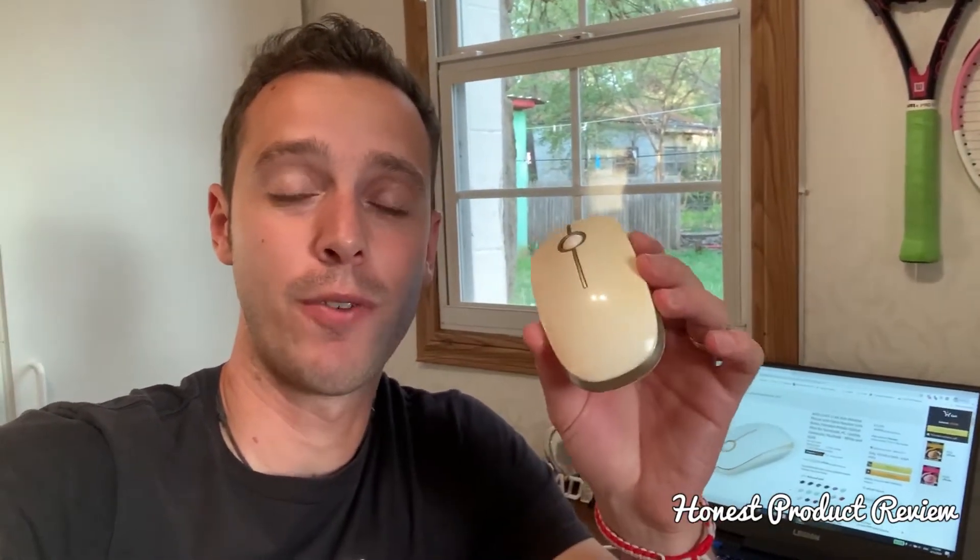This mouse is a Jellycomb mouse. It's an amazing mouse, but there is one disadvantage I'll share with you, so make sure to stay until the end. We've been using it for over two years, and I'll cover all that today. Let's go ahead and start the product review.